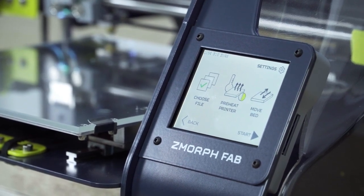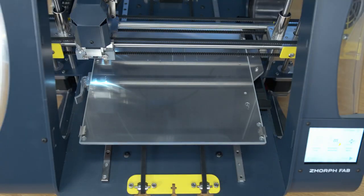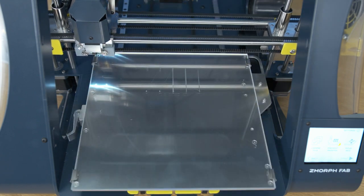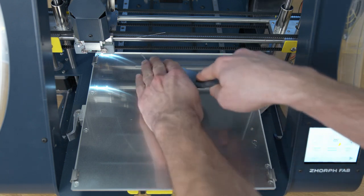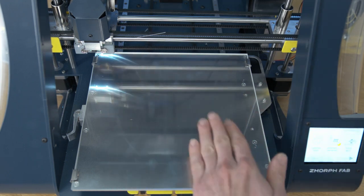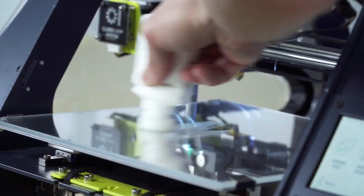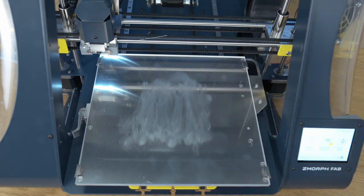But before we press start, I will apply printing glue and clean the bed. To do it, press move the bed. The bed will go back to the maximum forward position. Now by using the spatula you can remove the calibration lines. When the bed is clean you can apply the printer stick to increase the adhesion of the print. I know the print will be in the middle of the heated bed so I can apply the glue only there.